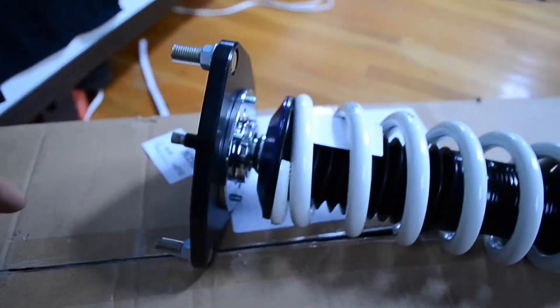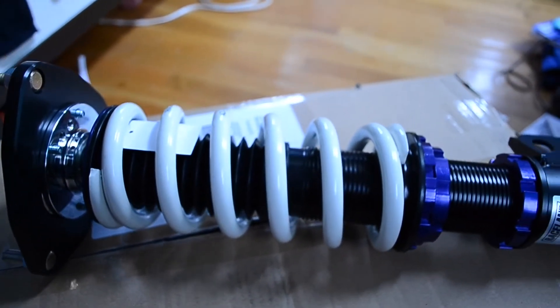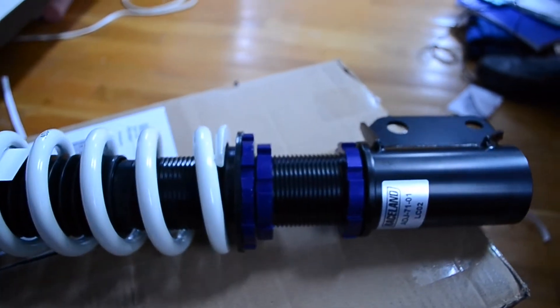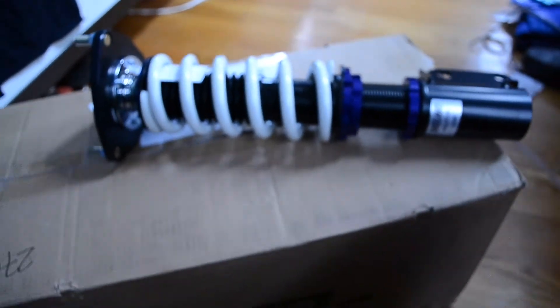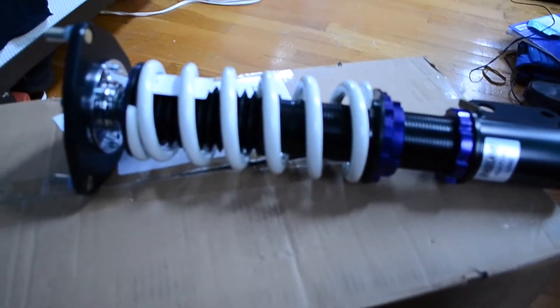These things should be installed within the next few days. I still need to do a sound clip for the downpipe and exhaust setup I have now, and once I do that I'll do a whole review on both. I'll definitely keep these things updated.